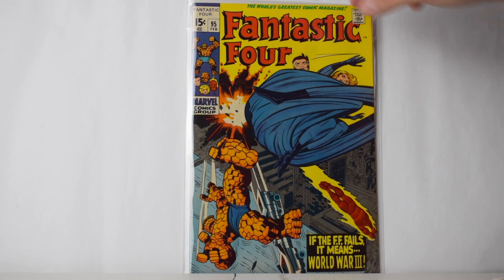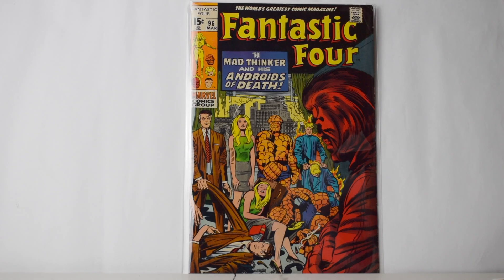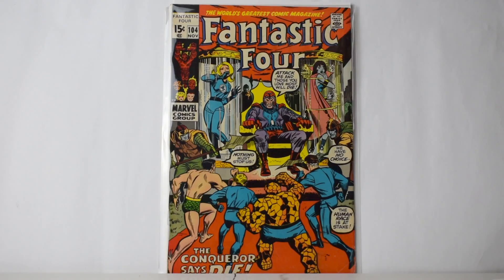Three more books guys — I know it's been kind of a long video but the books are amazing. Number 96, 99, and the last one is 104. Well, that's it for this Fantastic Four run — I think it was about 46 to 56 books of Fantastic Four.